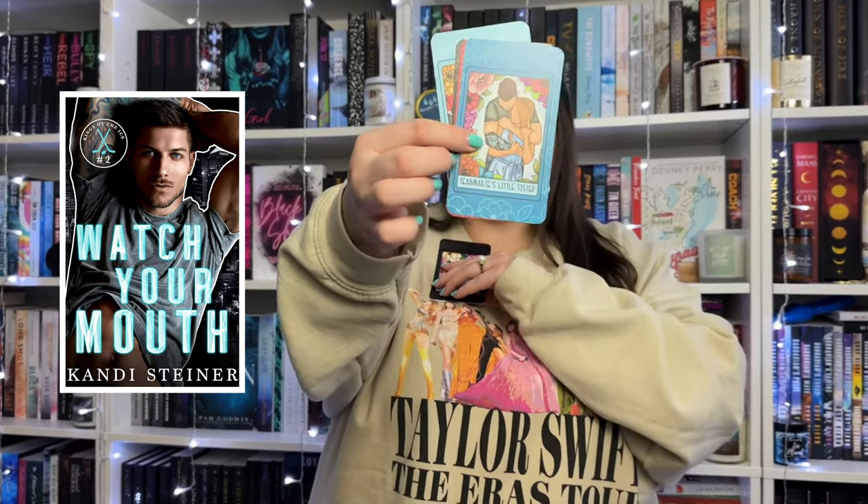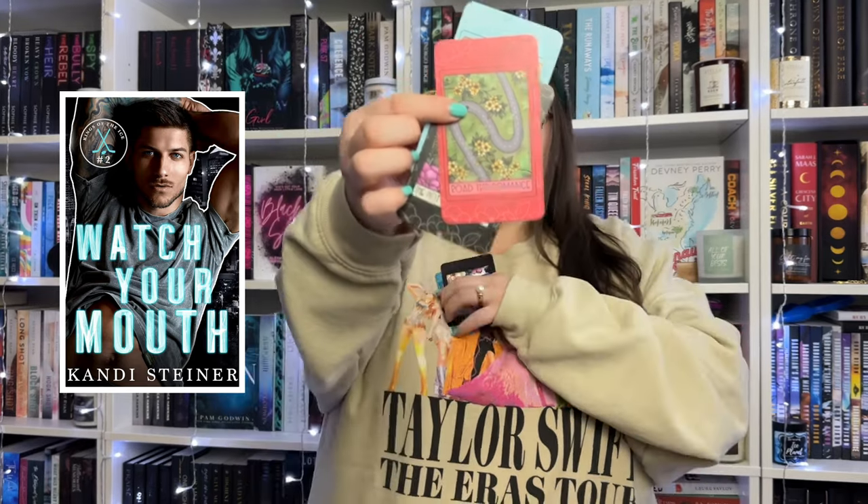I have a whole mug on my bookshelf full of them and pull them out for book photos and trope recommendations. The second card is for Candi Signer's newest hockey romance - I think it's called 'Watch Your Mouth.' It features the hockey romance, teammates' little sister, road trip romance, plus some book-specific scenes like the hot spring scene and the keychain scene. I love how some are general tropes and some are specific to the book. Lila Junco also does stickers, sweatshirts, t-shirts, and mugs - definitely check her out on Etsy.